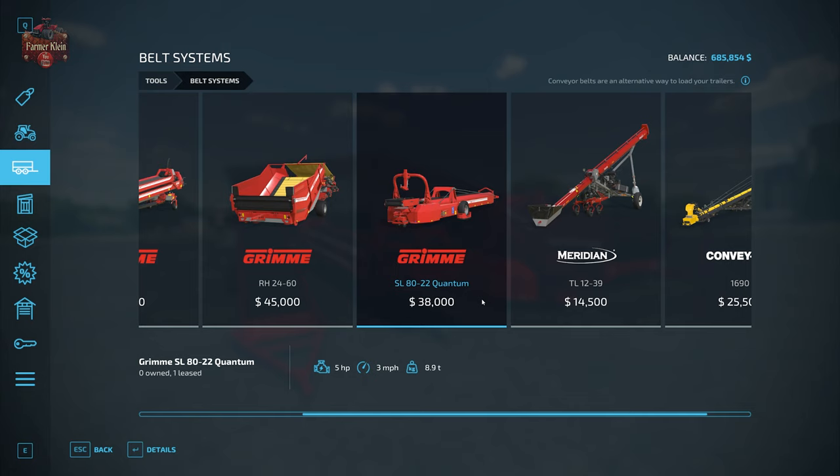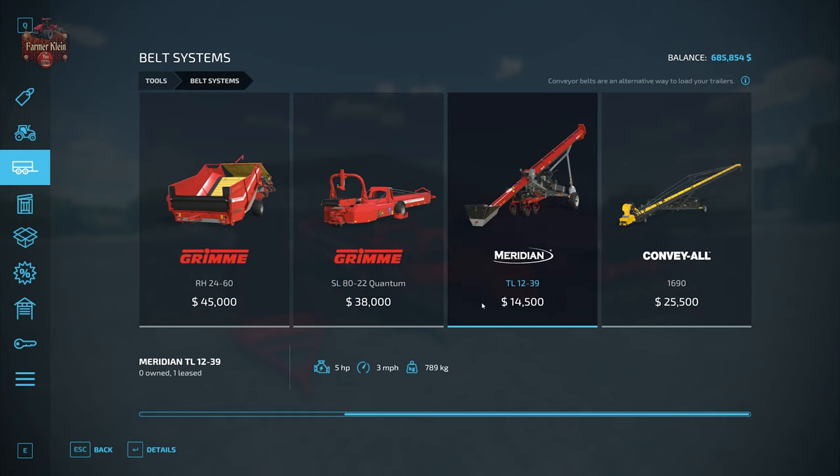Then we have the SL8022 Quantum. This particular belt has the capability of raising up and extending as well as offering a sweep function. The Meridian TL12-39 belt's sole purpose is to move product from one point to another, specifically with the Meridian bins, but you can also use it in other ways. We demonstrated in our biogas plant video that this auger has the capability of even moving manure from a trailer to the digester of a biogas plant.